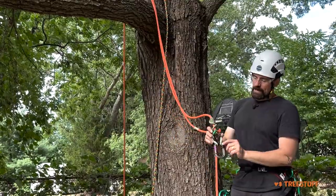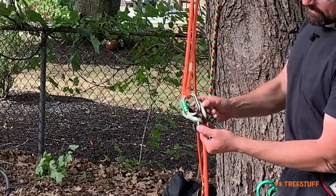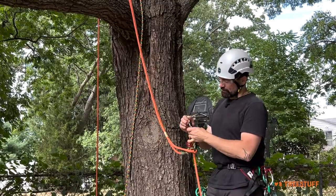You'll notice I have a grommet on the spine of my carabiner, and that helps keep the hitch from falling down the spine. That's a good thing to put in place.